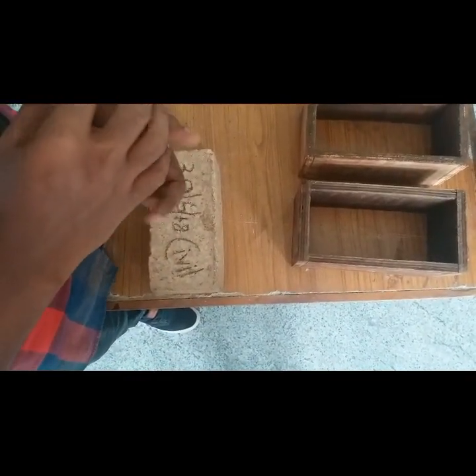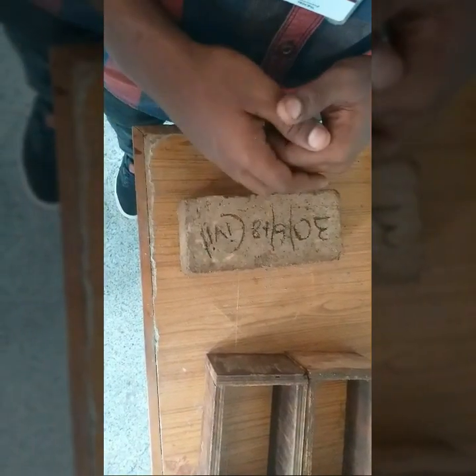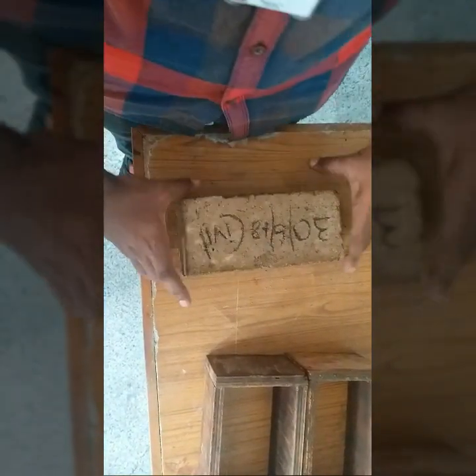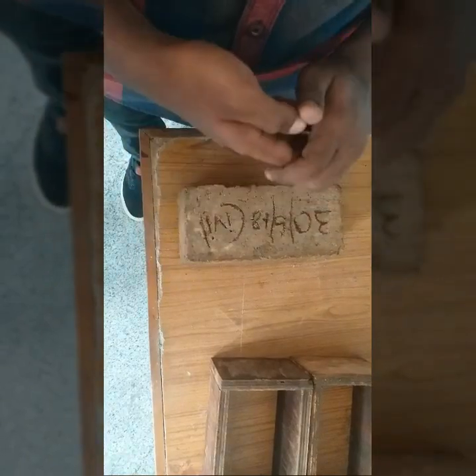After compaction, the mold is removed with caution. After the mixture is settled, it is cured for about 28 days by spraying water and using gunny bags. After 28 days, the brick is taken for a compressive test, which gives a result higher than other conventional bricks and clay bricks.